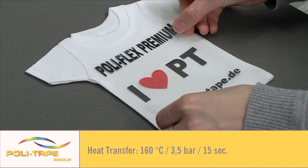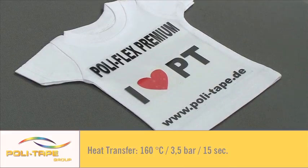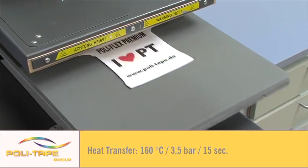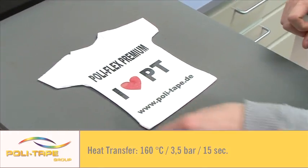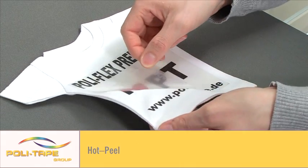Heat transfer at 160 degrees for 15 seconds. Hot peel for fast application.